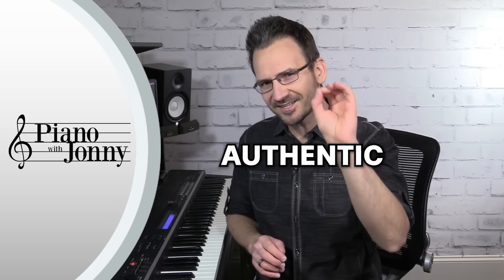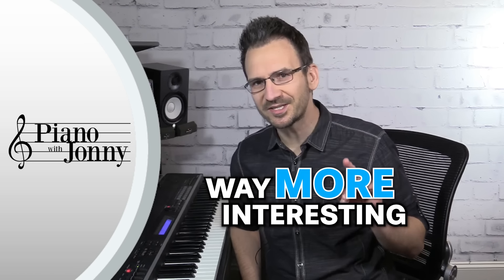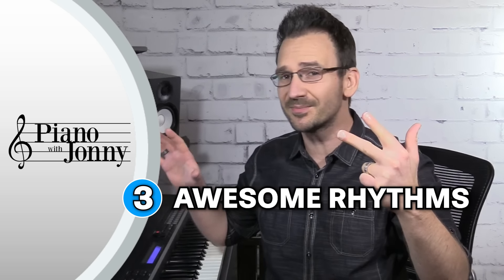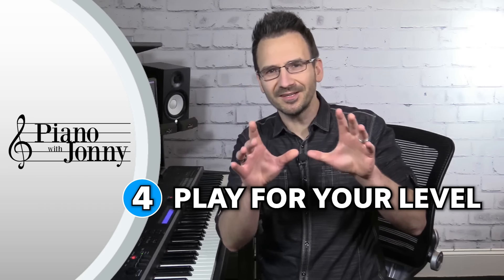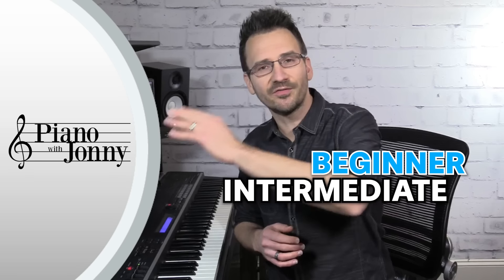Do you want to learn how to play authentic blues chords but don't know where to start? Many beginner students play blues chords in a basic way, but you can make your blues chords sound way more interesting even as a beginner. In today's lesson, you'll learn your blues chords, the coolest blues chord progression, some awesome rhythms, and how to play blues chords for your level — whether you're beginner, intermediate, or advanced.